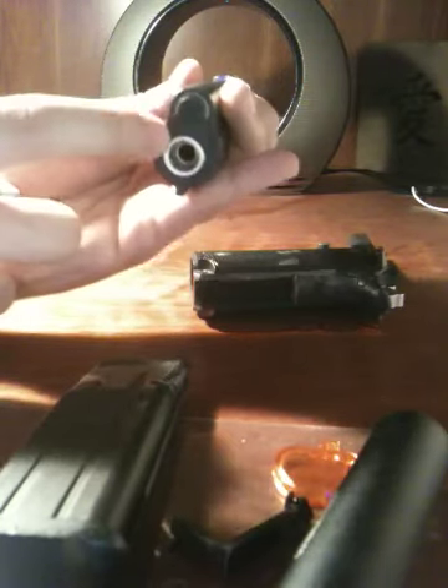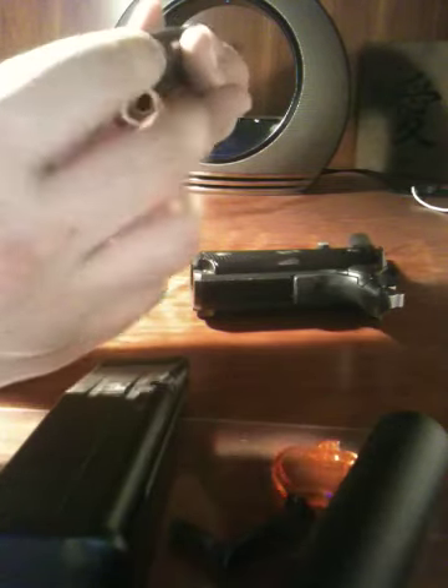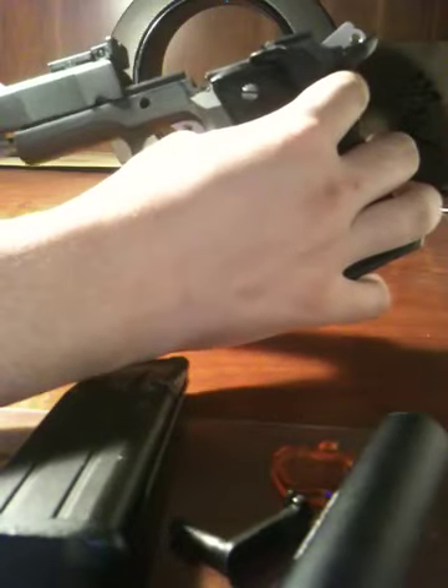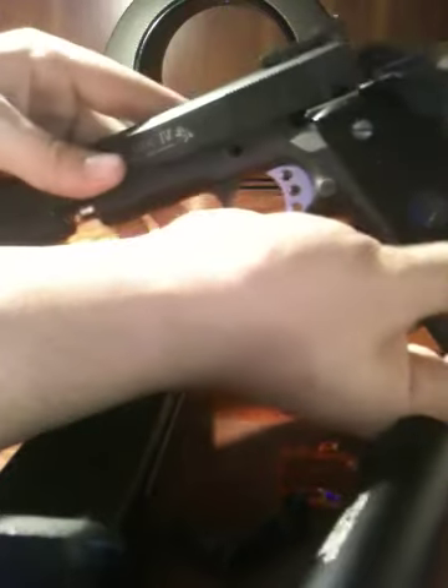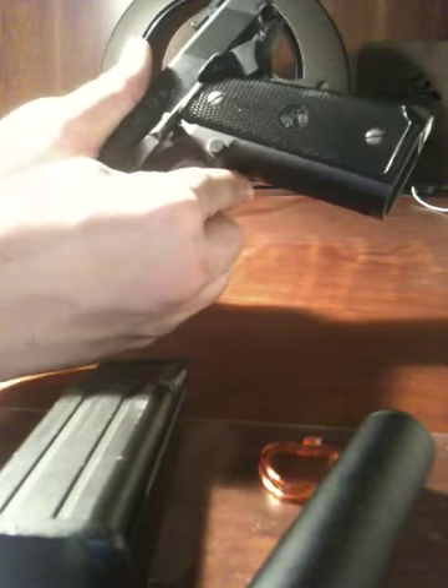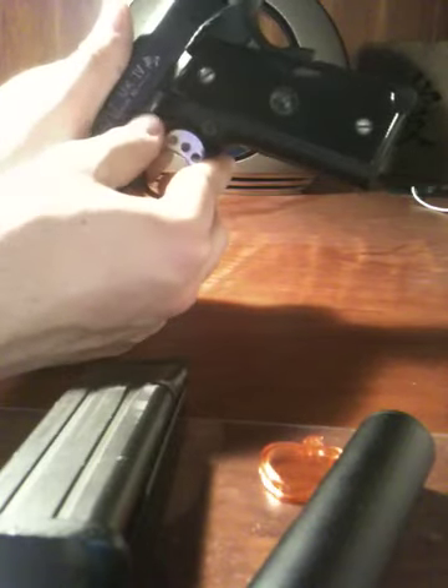Make sure this little piece is notched in. If it's not, just slide it out and push this little piece in — you should hear a click. Take the body and the slide, and all you need to do is slide it back on. Make sure the spring is good. Take the slide stop and insert it just the way you took it out, finding the little notch and the pin on the top of the slide stop, and push it in all the way. There you have it — it's good to go.